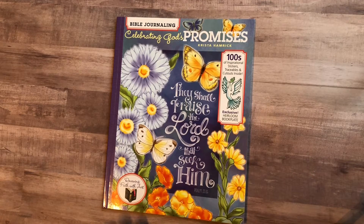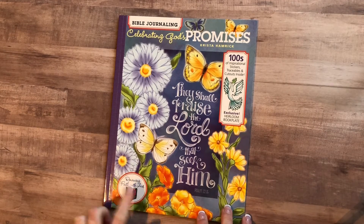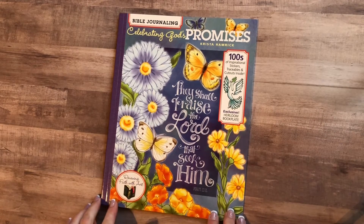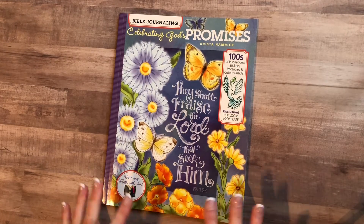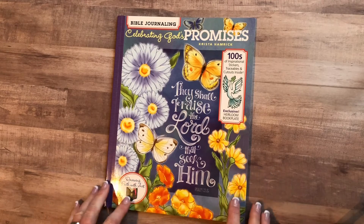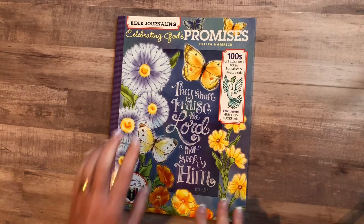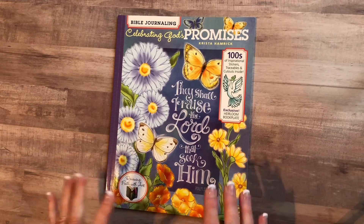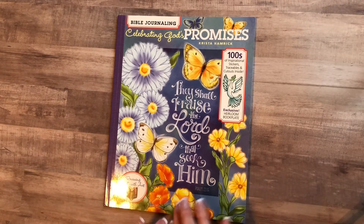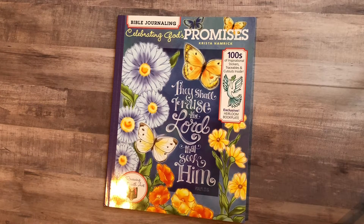This book is the second one in the series I'll be reviewing and it talks about renewing faith with art — that's what the whole series is about — being creative and the whole purpose behind Bible journaling. Our author is Krista Hamrick; she is on Instagram and has a Facebook page, and I will have all of the links for her in the description box where you can find her.